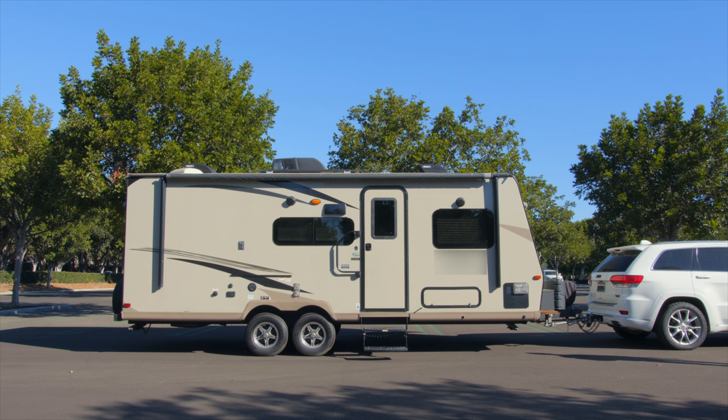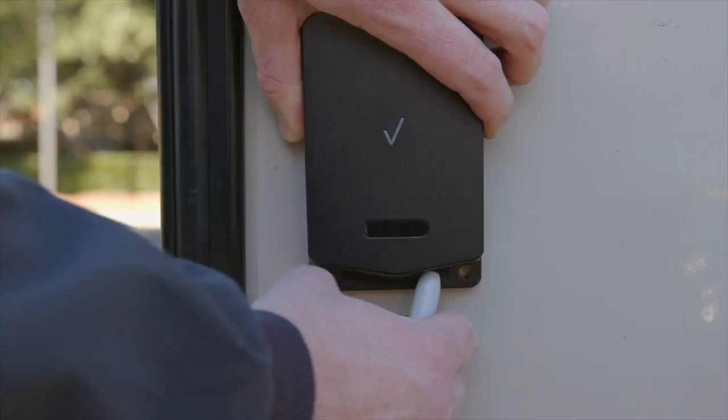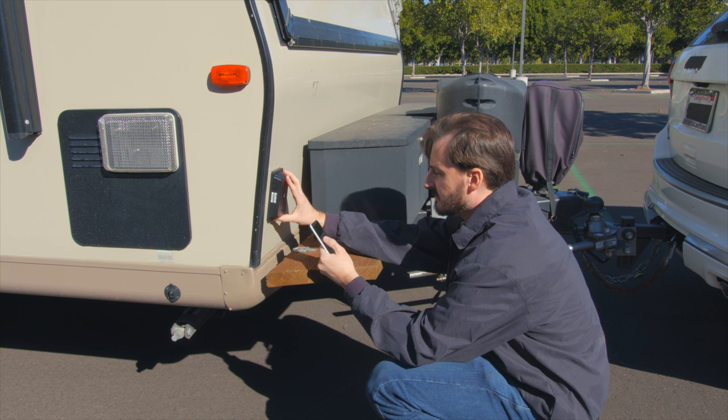Before mounting the device on the asset, you need to wake the device by pressing the status button and allow it to boot up. Hold the device where you intend to mount it and press the device status button firmly for one to three seconds to wake the device.